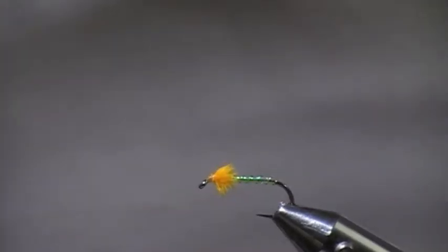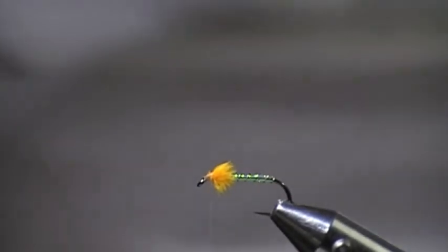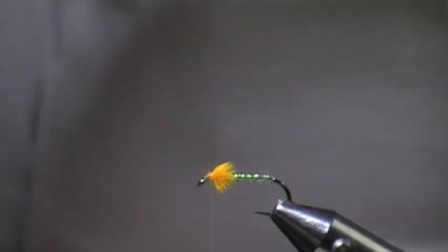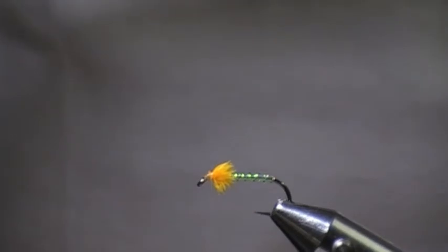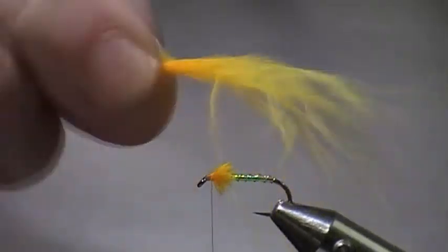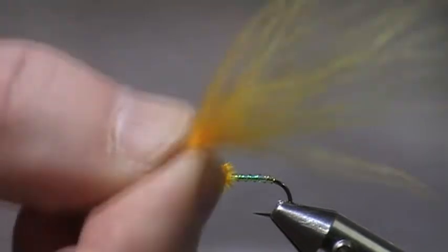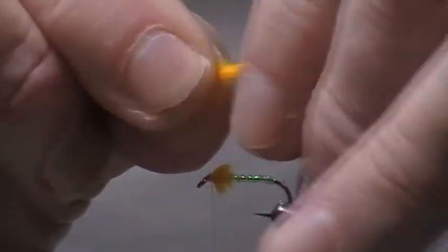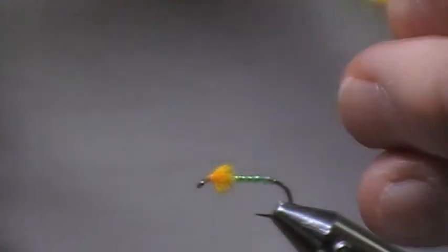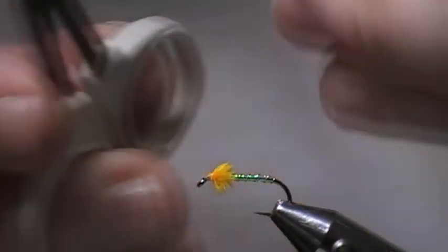For the wing, once again I'm going to use the same marabou and I'm going to take a piece from the top end. I'm only going to take a few fibres — you can see there's not a lot of fibres there, but they're the thin wispy ones. A little bit of saliva on my fingers. Strip the bits down and just make sure it's square.